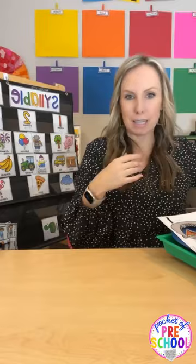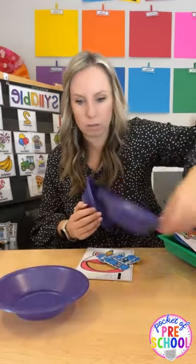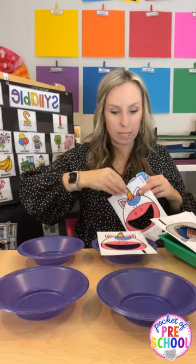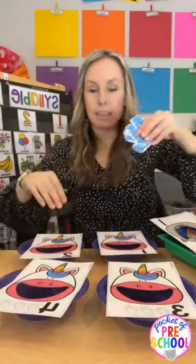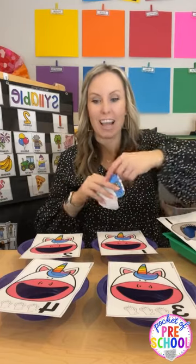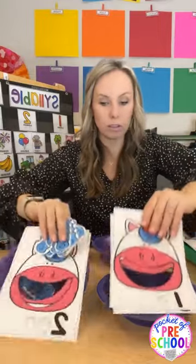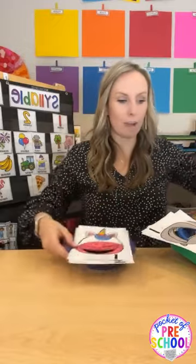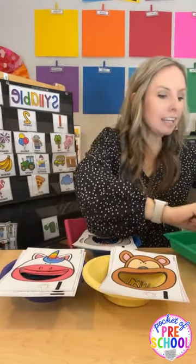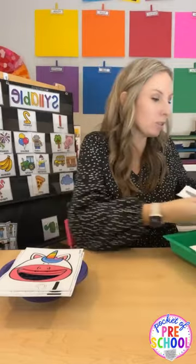This one might be my favorite: the 'Feed Me' game. Grab some Dollar Tree bowls and set or tape them out. Students count the syllables of a card — like 'motorcycle' — and feed the matching animal. There are four different games: a unicorn, a monkey, a shark, and a frog. These animals work during any time of year since they're not seasonal, so you can play them all year long.